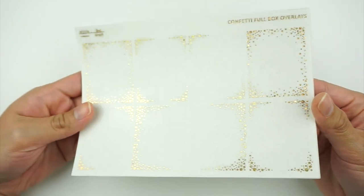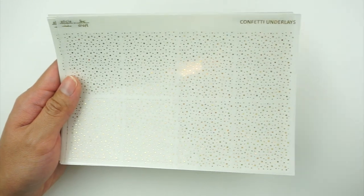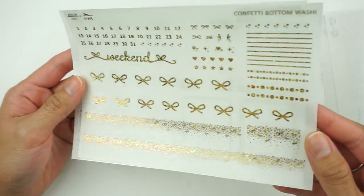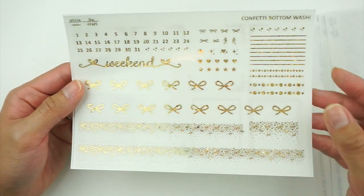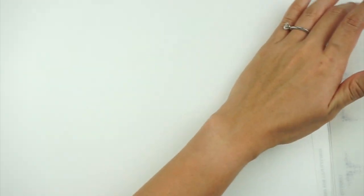The second confetti foil bundle is the same layout but in the champagne lights or sparkly gold foil, which is really pretty. So you have your overlays, underlays, the same page with headers — you can really see it in person even if it just looks gold on camera — your washi page, and the same overlay page.